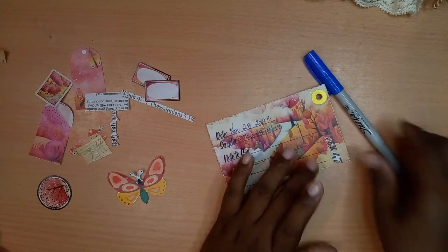Let's put this down as week 47 and read our scripture. First Thessalonians 5:18 in the ESV says: 'Give thanks in all circumstances, for this is the will of God in Christ Jesus for you.'